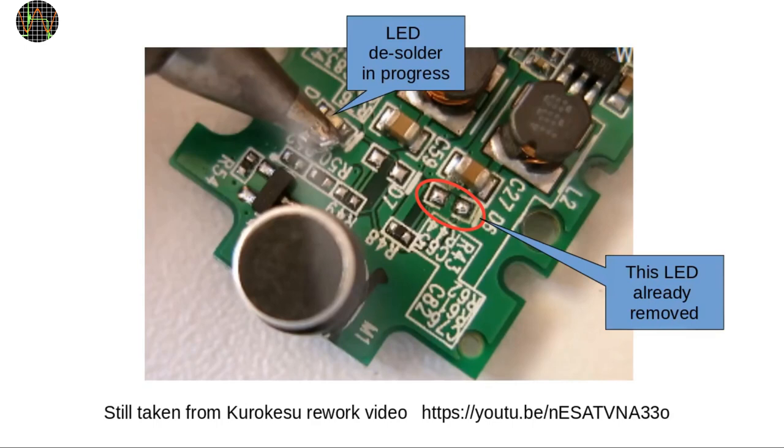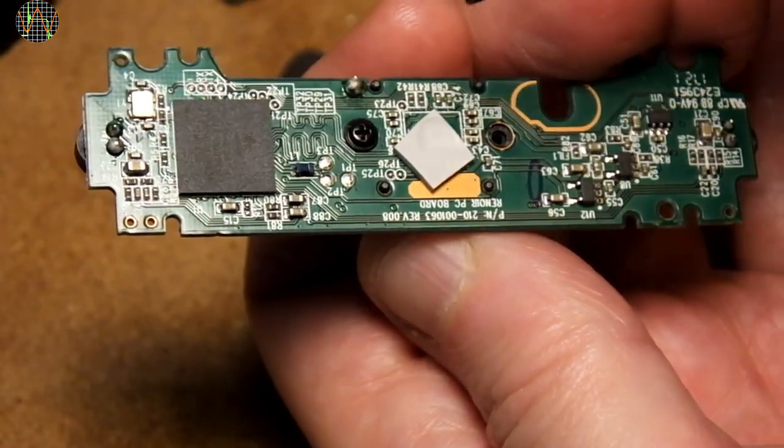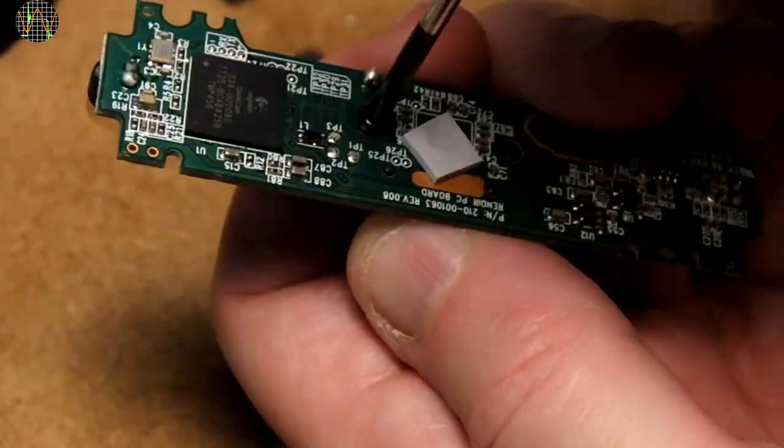The desoldering of the SMD LEDs is probably the hairiest part of the whole conversion, and it has to be done if you plan to use the camera with the Logitech driver, for example under Microsoft Windows, because the Logitech driver automatically turns the LEDs on. If you are using Linux — for example, GUVC view — you have full control and can turn the LEDs off, in which case you might consider leaving the LEDs on the PCB. The desoldering of the lens assembly on the other hand is mandatory but fairly easy — just don't forget to remove yet another screw on the back of the PCB before starting.